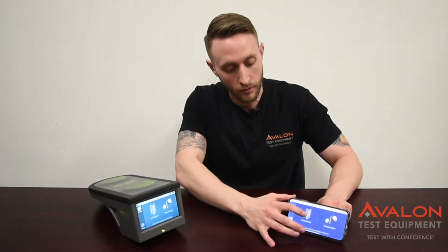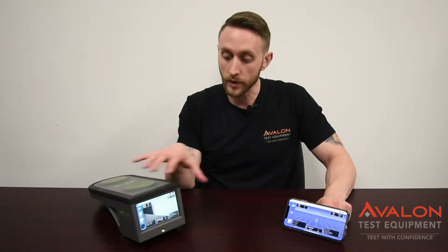Today I want to talk to you about the new software update on the 3Z RF Vision antenna alignment tool. The biggest feature is that they now have an iPhone and an Android app that allows you to control the unit remotely and to even share reports. We're going to go over that and some of the features and how that works.